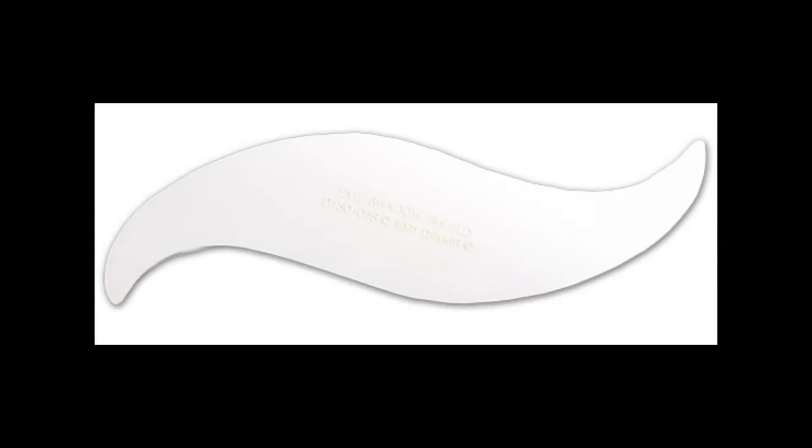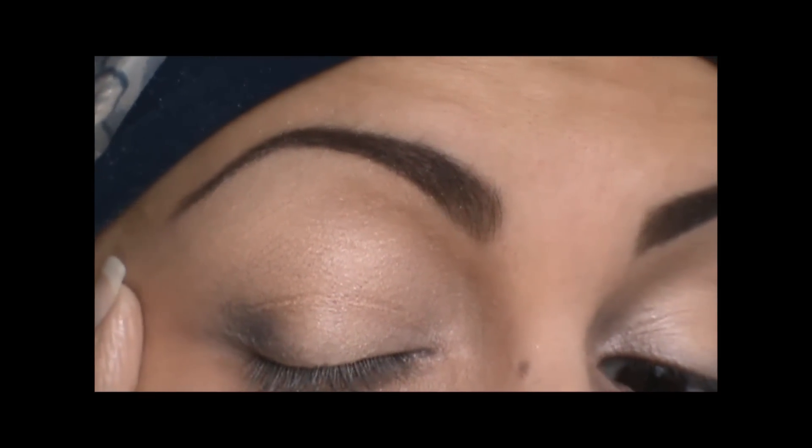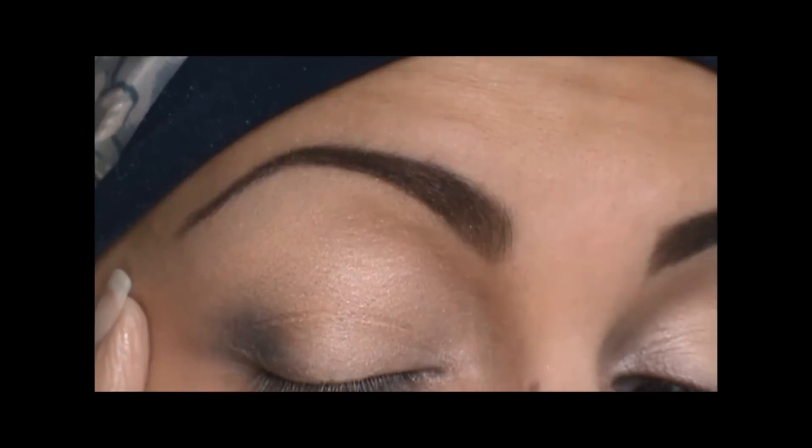If you'd like, you can use a shield that looks like this. I'm going to do a freehand because I like it to look a little more diffused and a little bit more softer. So I'm just going to apply that in the outer V.